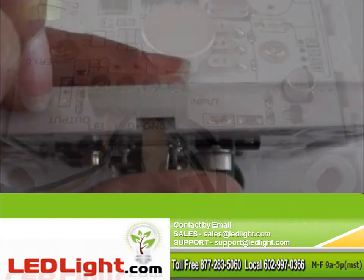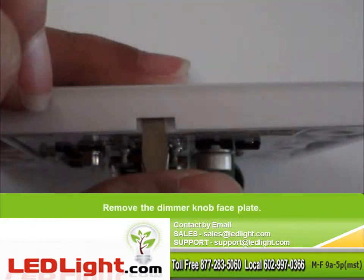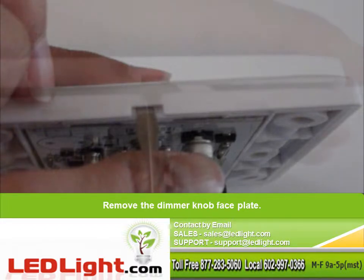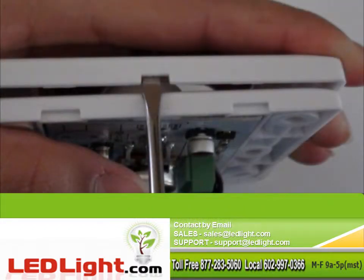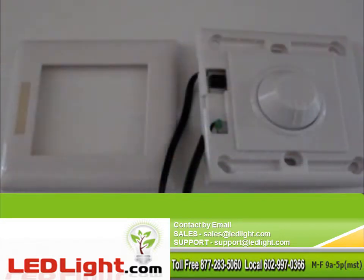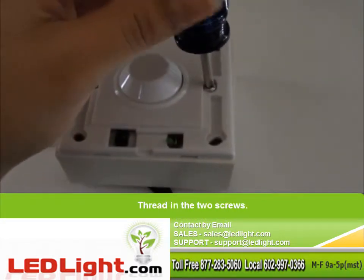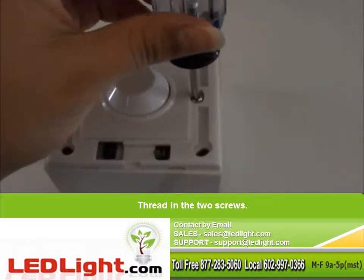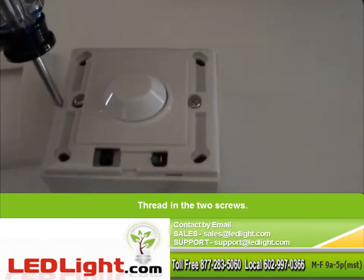Once the wires are securely connected, you will need to remove the dimmer knob faceplate to be able to assemble the mounting box. Now that you have the faceplate off, you will thread in the two screws into place. Now you can reinsert the faceplate over the dimmer knob. Make sure to cover the infrared sensor with the appropriate side.